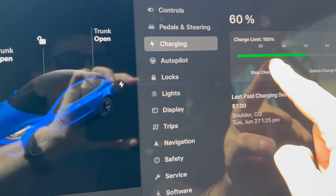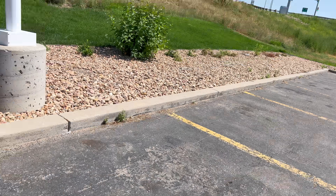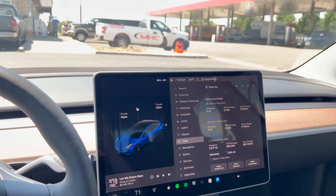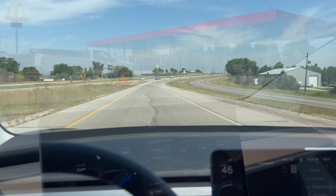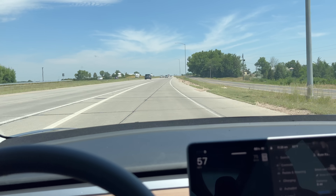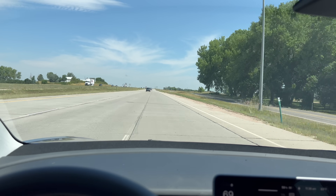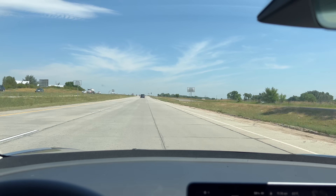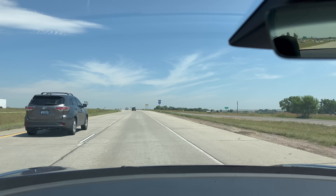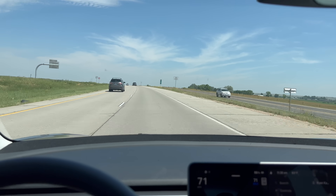That's 60%, so I'll stop charging, unlock the charging port, unplug, and we can get going. Resetting with aero caps — let's get going. I'm merging onto I-25 North doing some gentle acceleration, to avoid heat losses caused by acceleration and inefficiencies in the motor. We're going to get up to 71 miles an hour and set cruise control there.